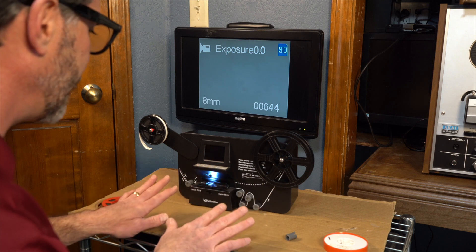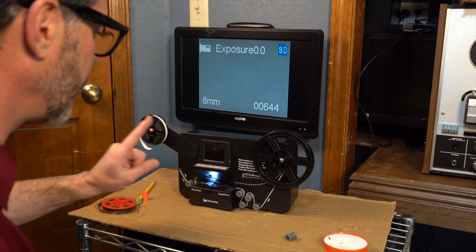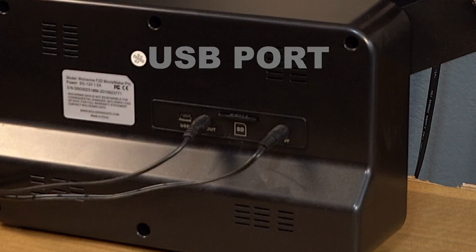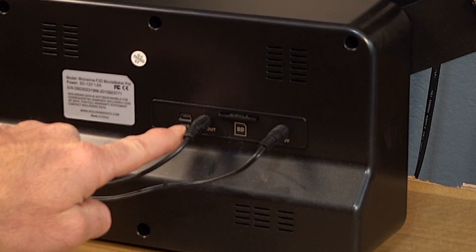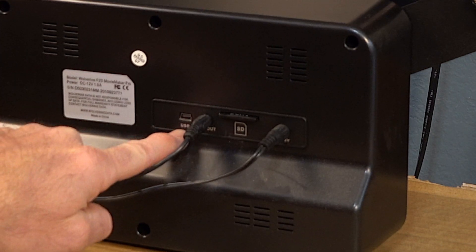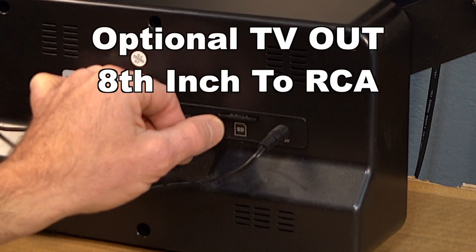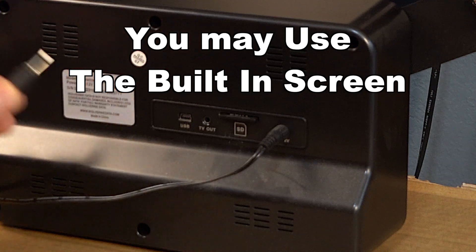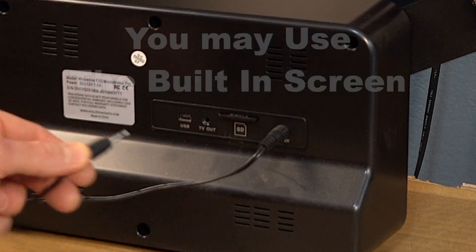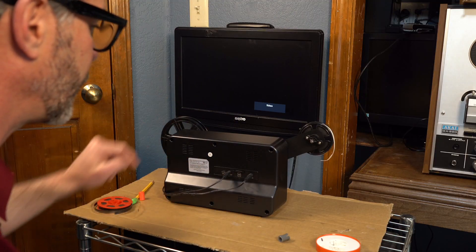Here we are at the Wolverine Pro. The first thing I want to do is show you the back. The back has a USB port — this is if you want to capture the Wolverine footage right into your computer. And right beside it is the TV out. It's an eighth inch and it goes to an RCA. You can plug that right into your TV — that's what I do — and it gives you a nice picture.